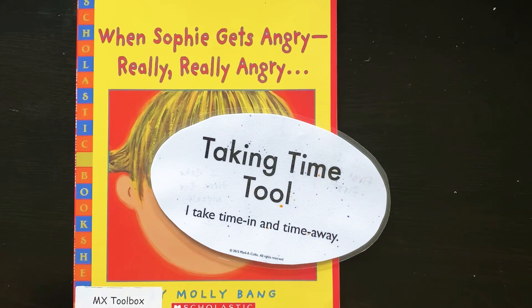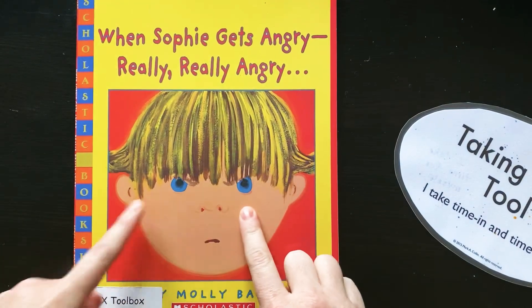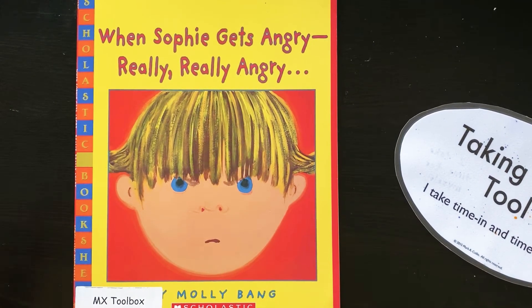Time away is when we need to physically remove or distance ourselves from the heat of the conflict. When we're really angry and we can't control our bodies, we actually physically time away — we move away from someone and we really think about what we need to do to calm ourselves down. Instead of being reactive, we want to be proactive in taking ourselves away, having permission to remove ourselves from that situation, and then really think about our time in.